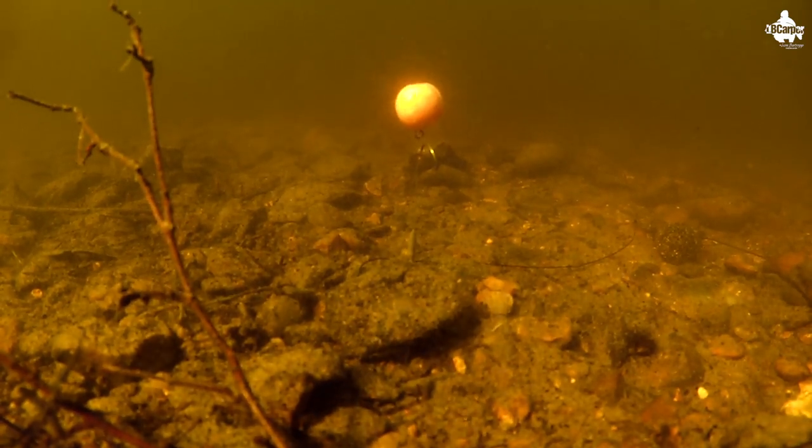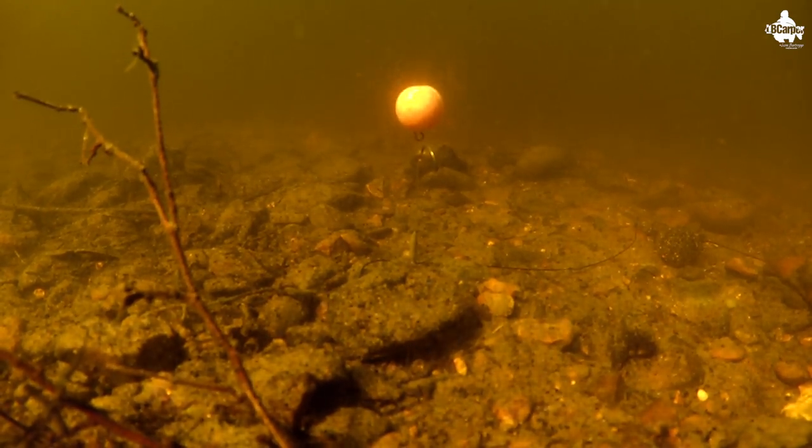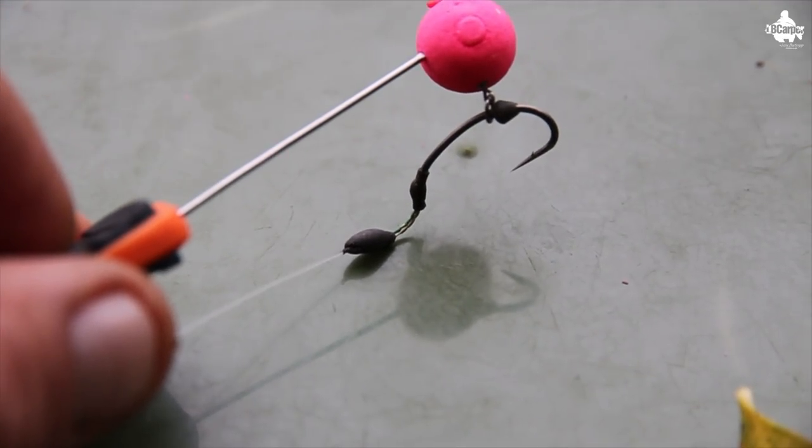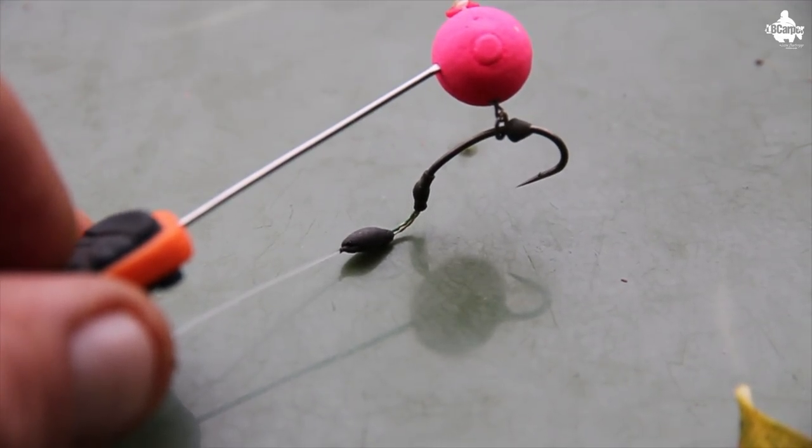Tip three. As a good starting point I normally fish a pop-up about two to three inches above the deck. If it's a lake where a lot of people are using pop-ups and the fish are getting very wary to them, I like to change the height — I might only have a one-inch pop-up, or a two-inch pop-up, or I've caught on four-inch pop-ups as well. Changing the height depending on the time of year and how the fish react to pop-ups on your lake can put extra fish on the bank for you.